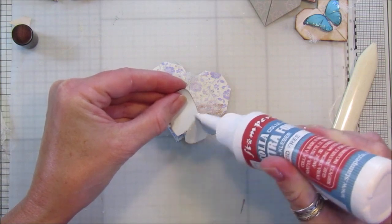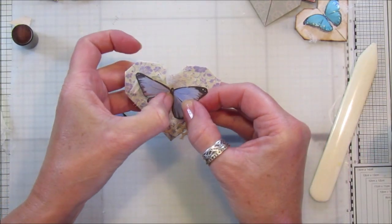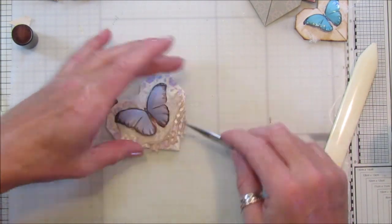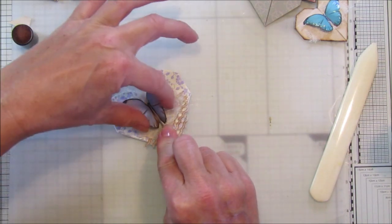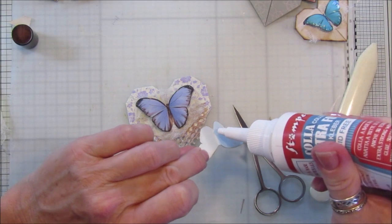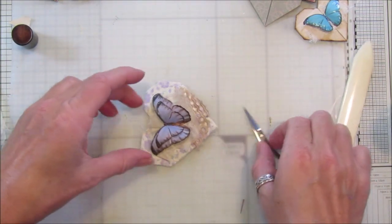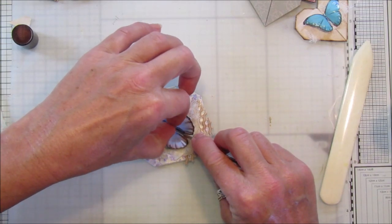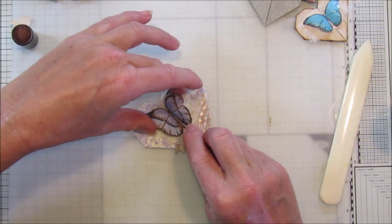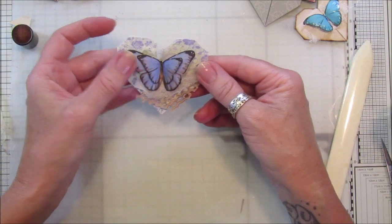I'm going to pop a little bit of glue down here. You don't have to use butterflies — you can use whatever you like to decorate them. I'm just loving these butterflies at the moment. Hold that down to make sure it's stuck, then pop a little bit on here, and pop this one in there too. That gives you a lovely dimension to your butterflies. Doesn't that look pretty — really really pretty! Then you can add all your little bits of bling on here.